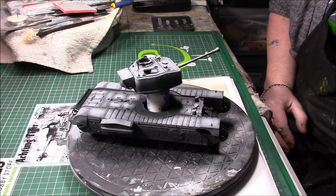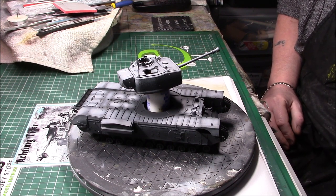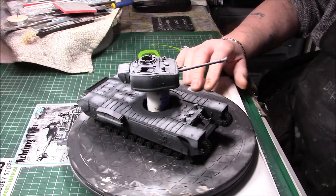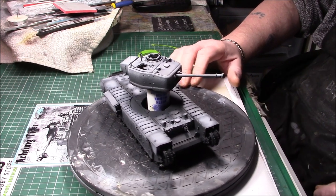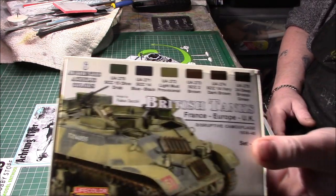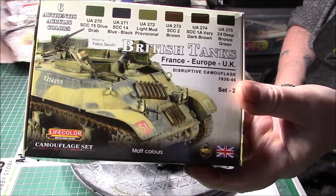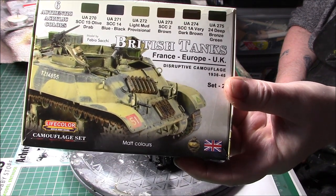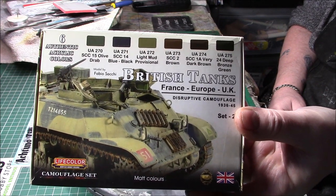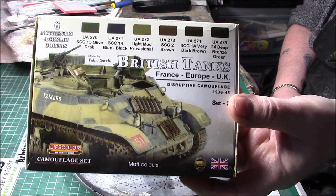The Vallejo Ghost Grey, 74-6155, was just to see if I could get a better result — and honestly I'm really liking what I've got, it's come out really well. I'm going to use the Life Color set to paint it, the British Tanks in Europe 38 to 45, probably the olive drab and bronze green out of that.